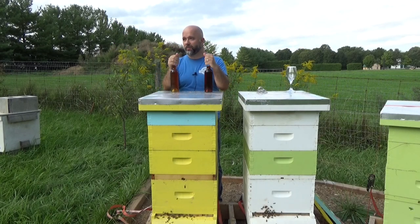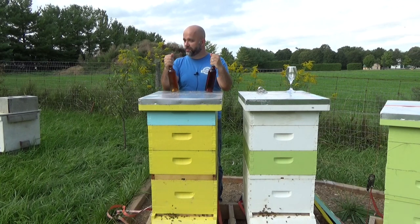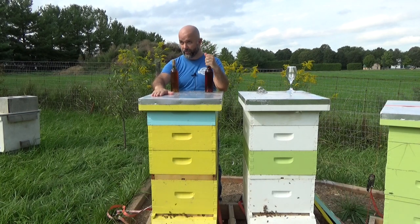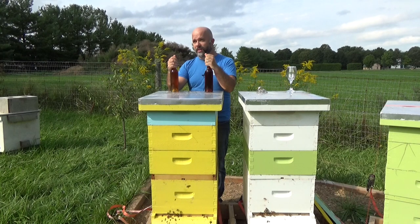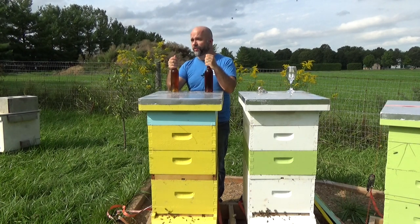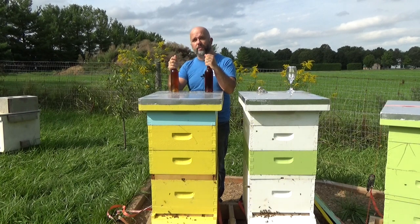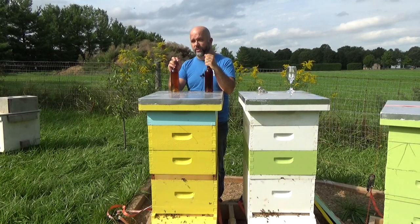I'm usually the guy behind the camera but today I'm in front, and I'm here to look at an experiment that I did with some mead. Now I know these meads up front look quite different, but they're actually nearly exactly the same. They were produced with honey from this hive — last year's batch from the yellow hive here. They both have the same amount of honey per gallon, they're both one-gallon batches brewed with the same yeast, the same yeast nutrient at the same nutrient additions, and fermented at the exact same temperatures for the exact same amount of time — essentially four weeks at 18.5 degrees Celsius.